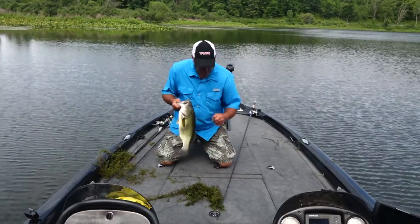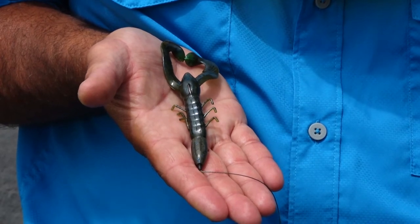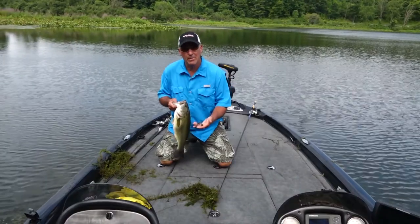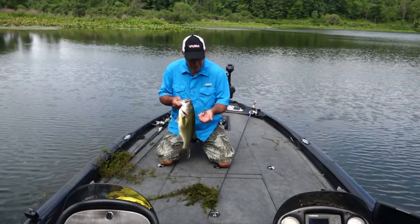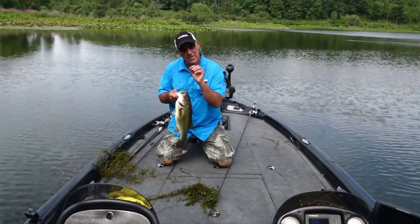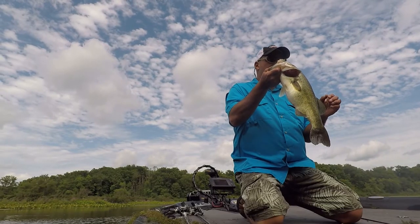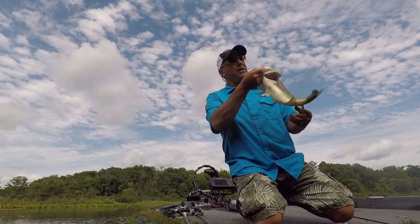I'm throwing it in Bama Magic — a pretty sweet color — because it mimics a crawdad but can also mimic a bluegill, which is why I put a little bit of chartreuse on the pinchers. It could be either: the tips of the crayfish pinchers changing color, just like the tail of a bluegill changes color. I'm gonna get this guy back so I don't hurt him, but that's a beautiful, nice fish right there.